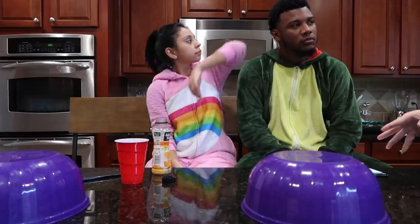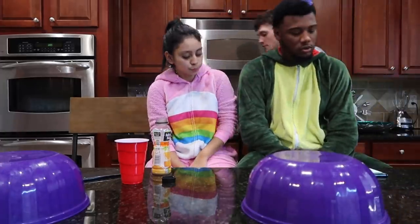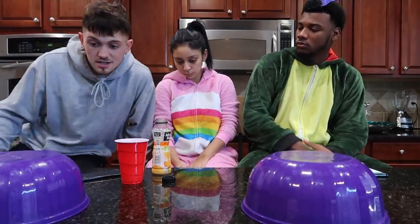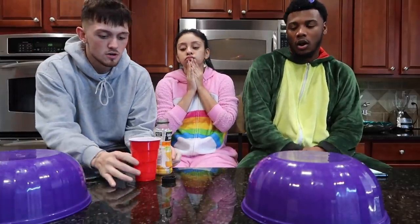Y'all gonna close your eyes after y'all done, and I'm gonna turn them around. We're gonna play rock-paper-scissors — whoever wins gets to either choose if they want to switch or keep theirs, and then we're gonna lift them up.